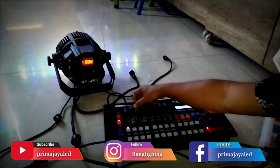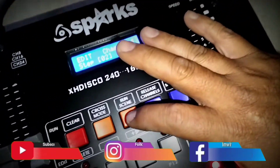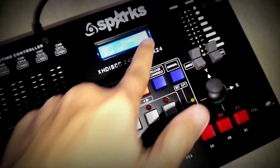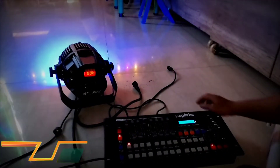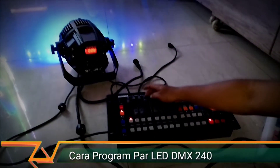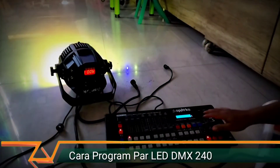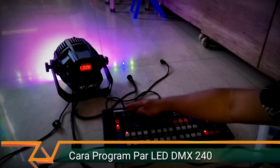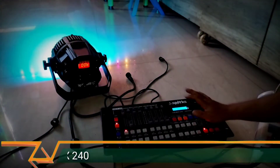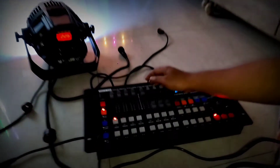Kita ganti warnanya dari merah jadi hijau. Sekarang yang hijau, kita simpan. Lihat stepnya 2, kita tekan run scan, berubah menjadi 3. Berarti nomor 2 sudah jadi warna hijau. Kita pilih lagi biru, tekan run scan. Kemudian putih, tekan run scan. Kemudian warna lain — kuning, tekan run scan. Kemudian ungu, tekan run scan. Hijau toska, tekan run scan. Semua warna, tekan run scan. Sudah — di sini ada 9 step atau 9 programan.